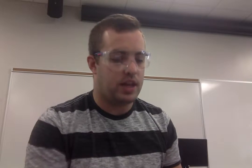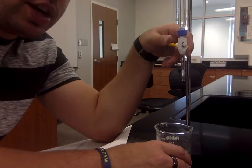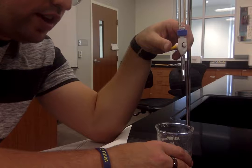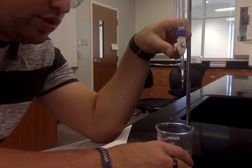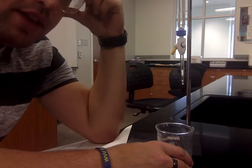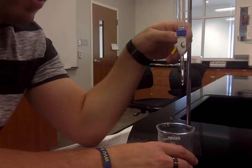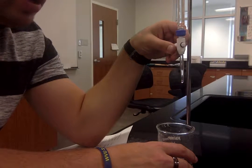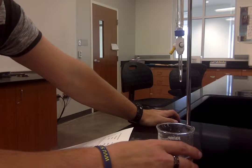Record your initial volume and then titrate it out. You're not going to go very quickly at first — do it very slowly and wait for the drops to come. You can go a little bit faster at first, but as soon as you start to see pink occur, slow it down and go carefully, because the endpoint can be reached in just the matter of one drop.